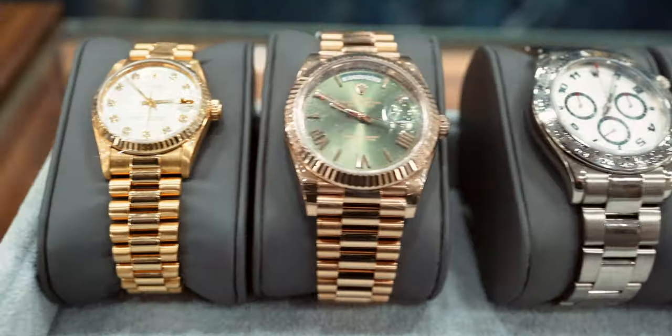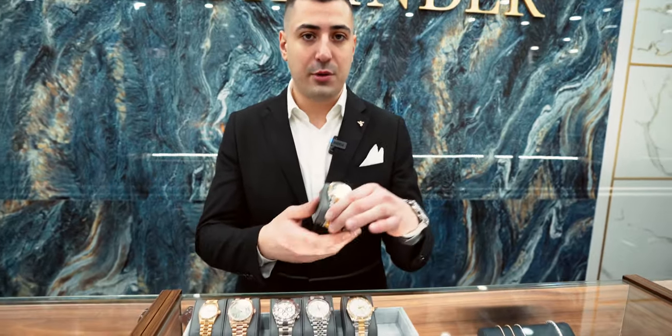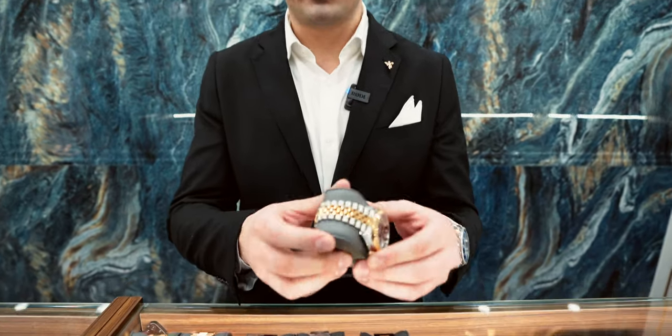Welcome back guys. Today we got all three Rolex bracelets — different styles — we're going to break them all down and go over each one in detail. Starting with the Sky-Dweller and the Jubilee, one of my favorites for sure.